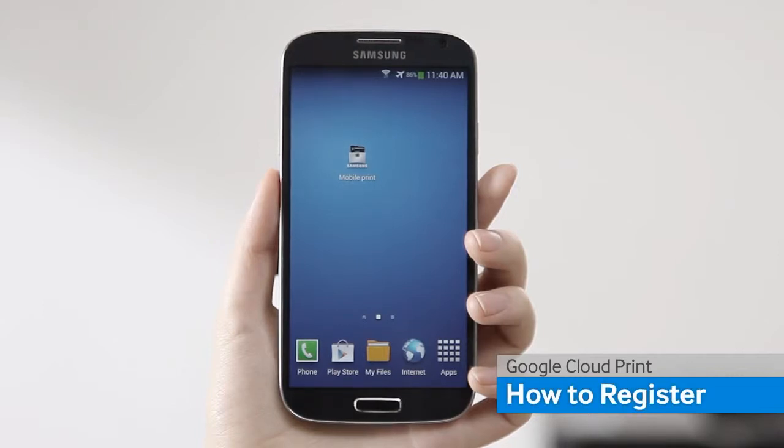With the Samsung Mobile Print App, you can easily register your printer on Google Cloud.